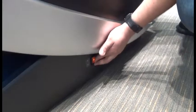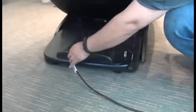To replace the sound PCB, the first thing we need to do is power off the chair, then unplug it.